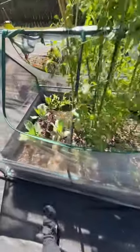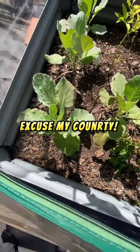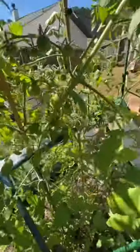Welcome or welcome back to the channel. Just coming out to take a peek and see what's going on in the garden. I got my carlots growing. They look okay, I think they could be doing better. First time growing them so we'll see how well I do with that.